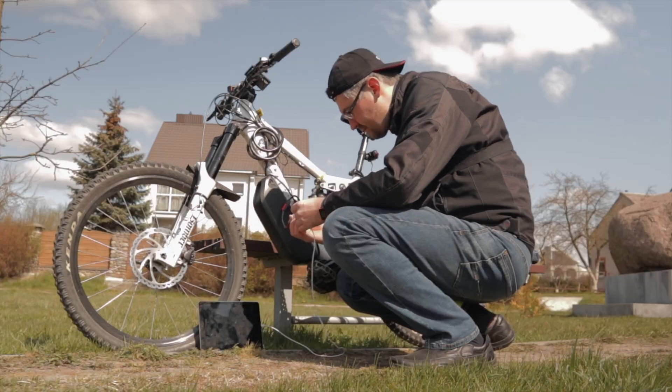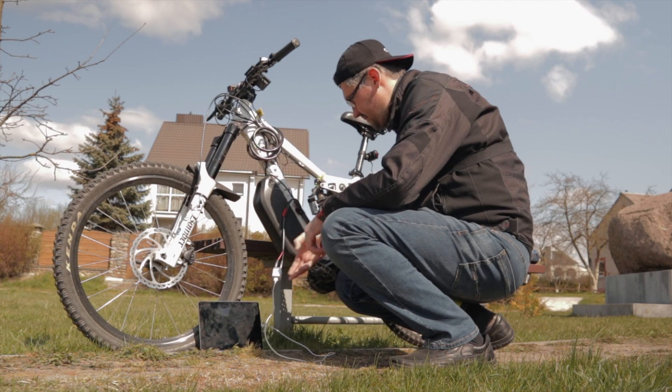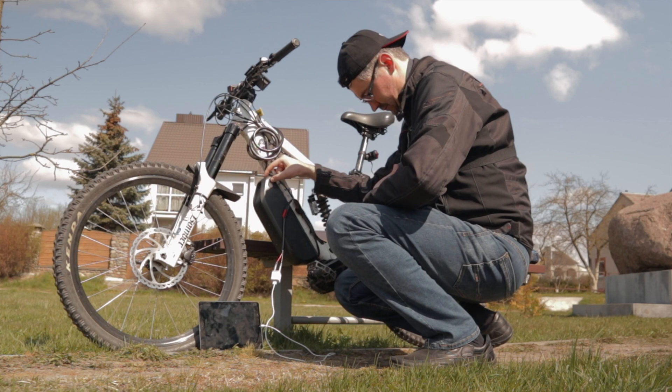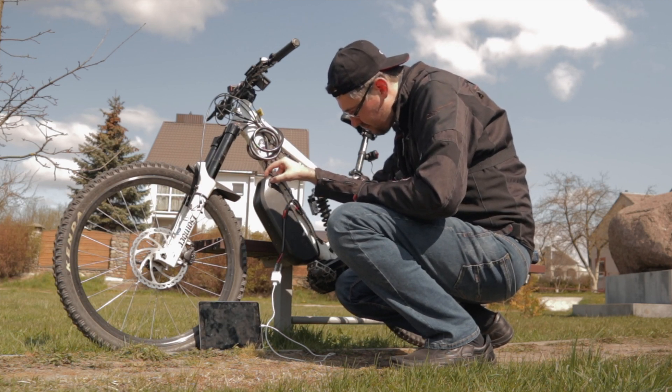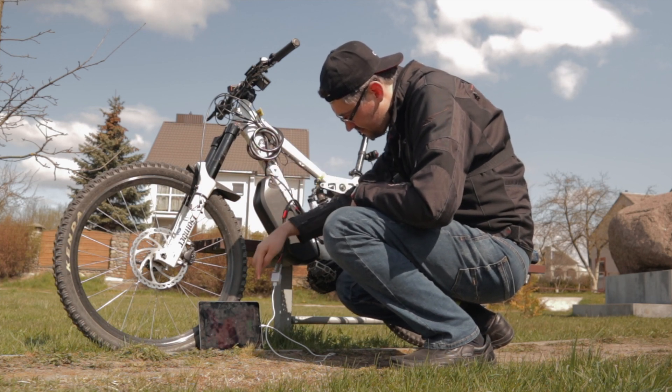So I plug the USB into the wall charger and there are some random sparks. Even with the battery turned off. Now I turn on the battery and the iPod is charging.